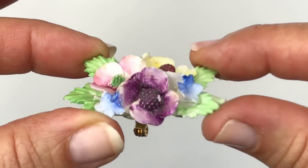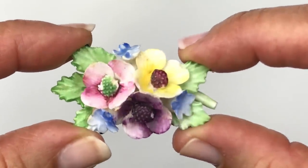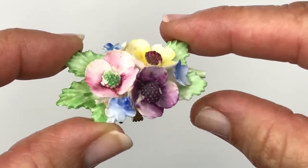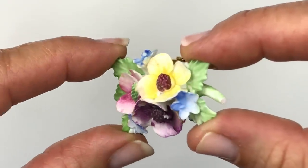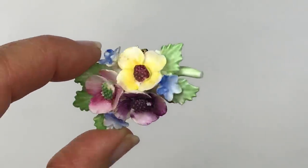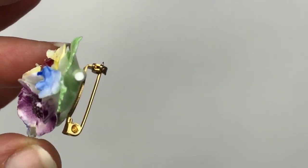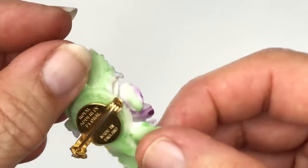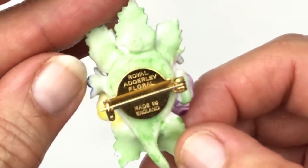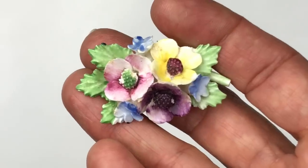Here is a bone china brooch. I really love the colors in this — the flowers are so pretty; I think they're pansies. Typically when I find these brooches they have some sort of chip, and I just found it. This little stem looks like it's broken off. This is made by Royal Adderley — it says Royal Adderley Floral, made in England. Always fun to find, but I have yet to find one without any kind of chip on it.